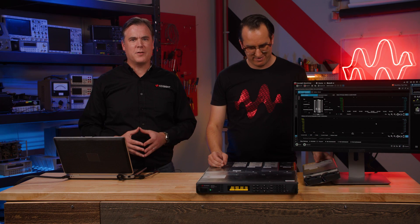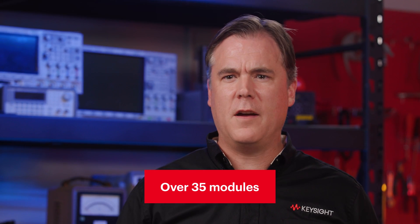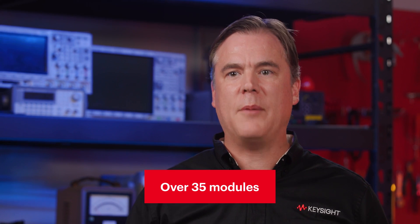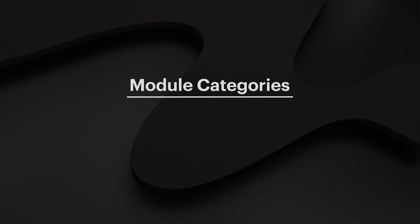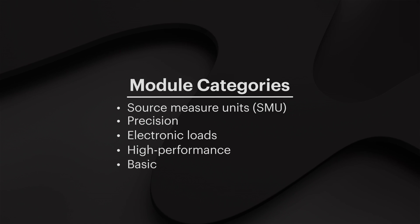This is because ATE tests can vary in terms of power required and accuracy, and test criteria can change quickly. The N6700 is perfect for this because you can easily mix and match power and performance levels in one mainframe. There are over 35 different modules to create a solution optimized to meet your specific test requirements. These modules are divided into multiple categories, including SMU, Precision, Electronic Loads, High Performance, and Basic.